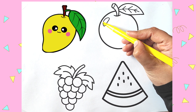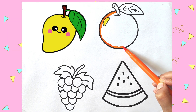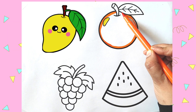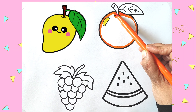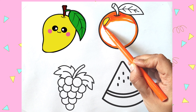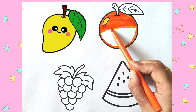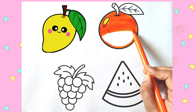Next one is orange. I am coloring the spot yellow and then making outline. Orange. O-R-A-N-G-E, Orange.